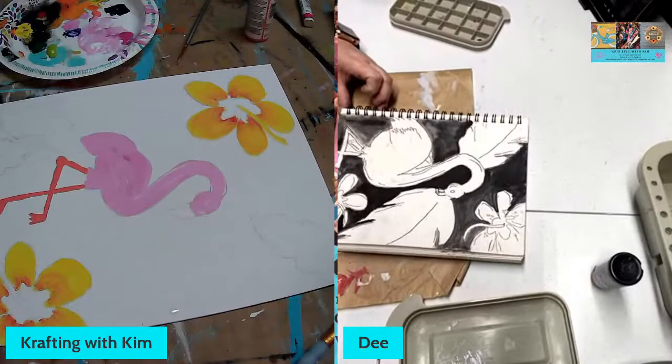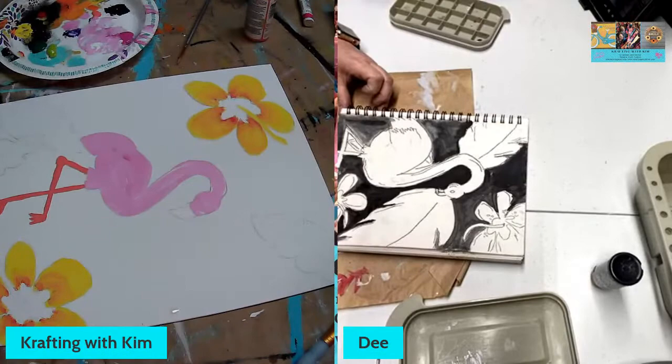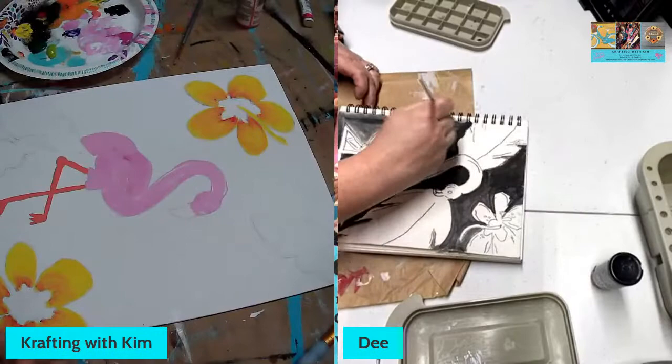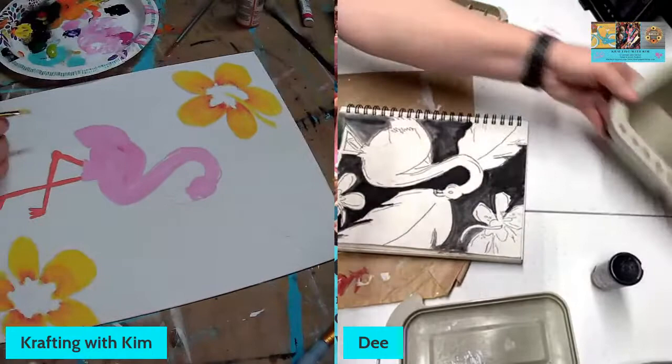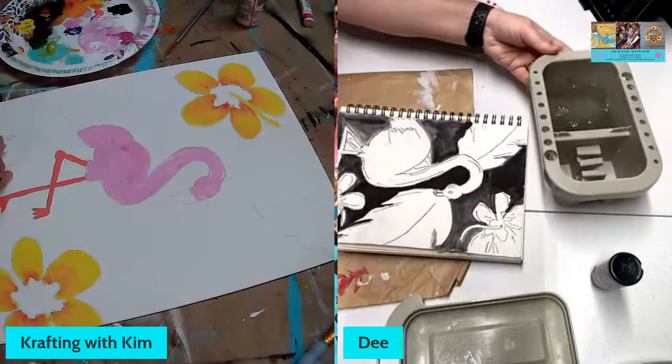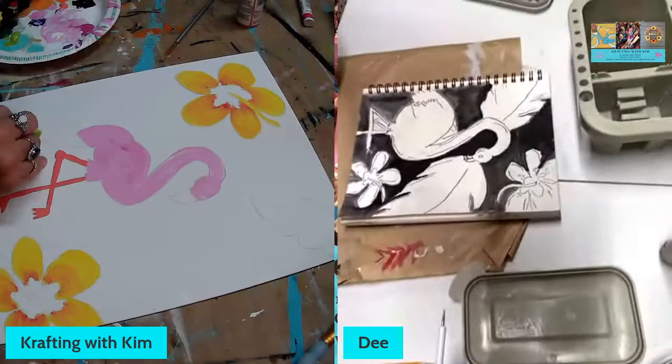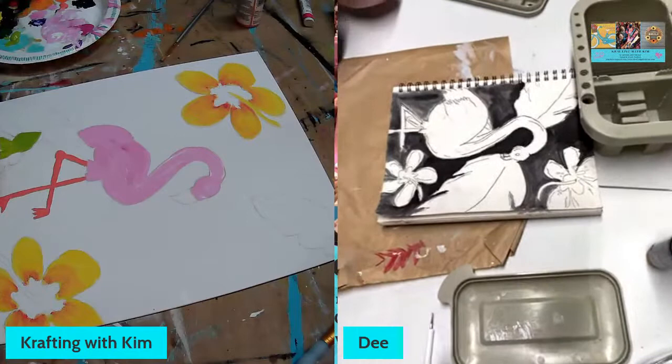I need to get one of those painting books — I looked at Michael's but couldn't find one. I should pick one up on Amazon because I'm tired of using boards and wrap canvases for sample paints. Now let's do some leaves — I took a little bit of light green and dark green and I'm blending them. These are kind of like elephant ear leaves.